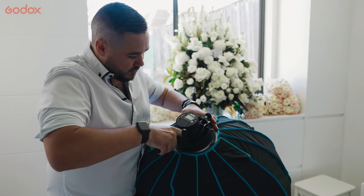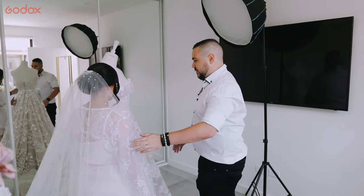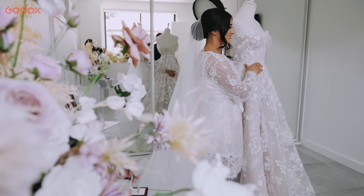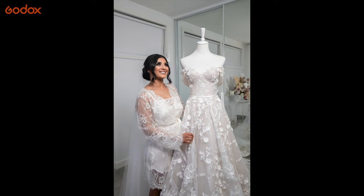So using the S2 bracket, I'm able to adapt a softbox to the front of the flash, allowing me to soften the light that falls over the bride's face. We had a mirror behind her which wasn't creating the best lighting, and it was also very harsh coming through the window. So I was able to soften that light that fell over her face from the softbox.